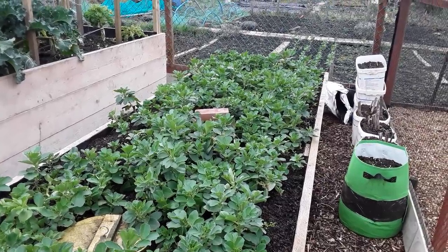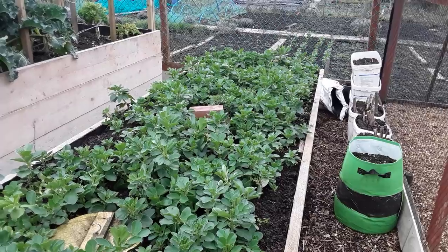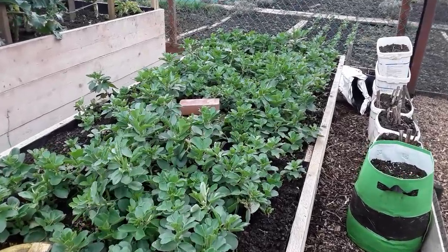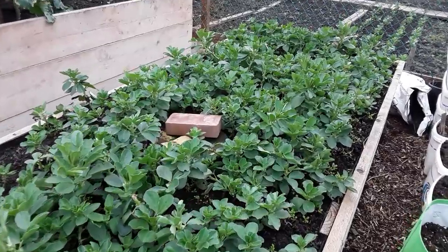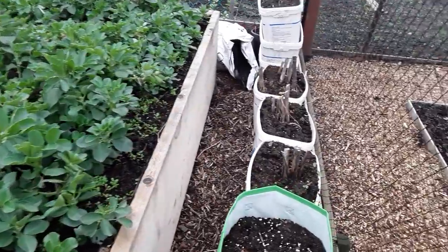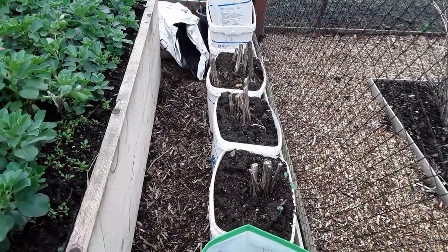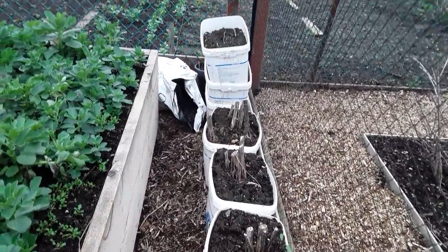Welcome back my gardening friends to part three of the polytunnel build. I just thought I'd let you know how the field beans are getting on, and I'm going to be harvesting all my Jerusalem artichokes at the end of this video.